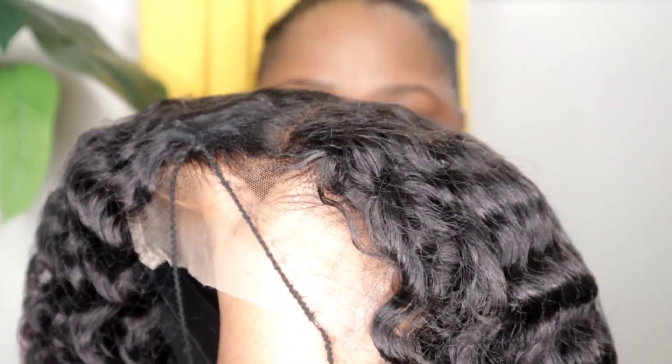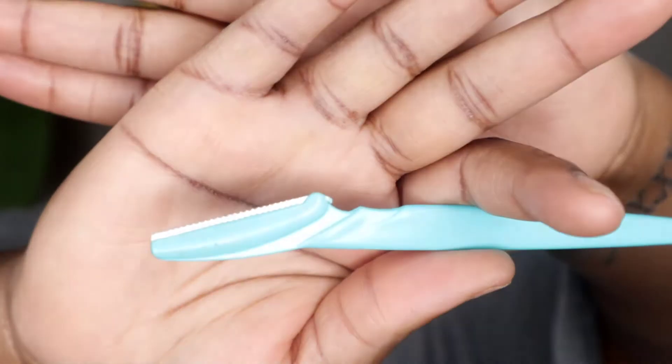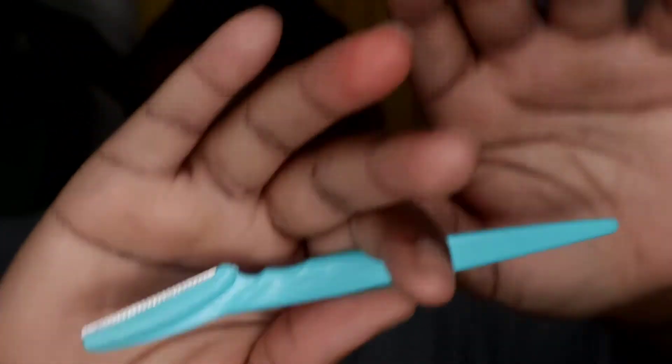Hey guys, let's go right ahead and get into this process. Right here, I am showing you how the twist out turned out and how I left the lace on so I can show you how I cut it. Please forgive me for my angles — my angles are horrible, I am still working on that. But just bear with me. So right here, I am showing you that the lace is still on.